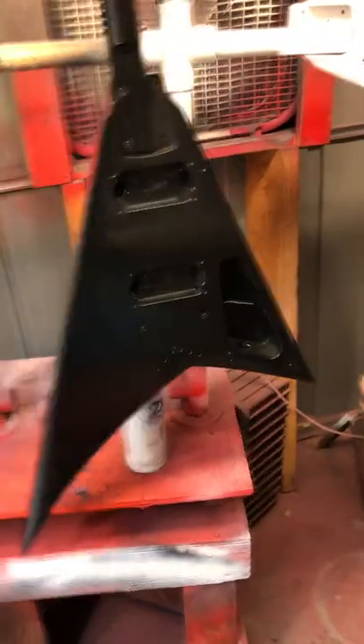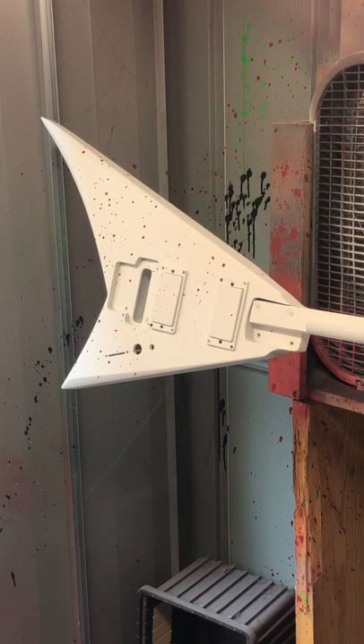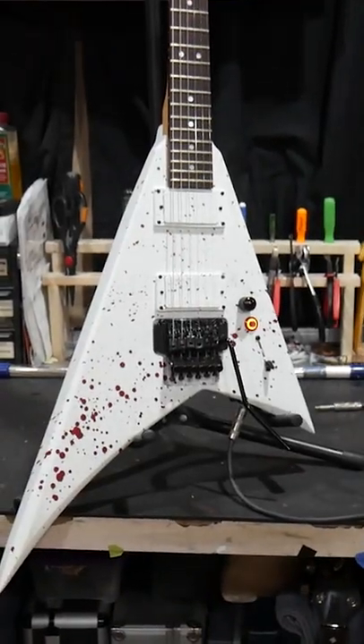For these two guitars, I laid down a base coat first — flat on the black guitar and satin on the white guitar. Then I splattered them with gloss paint. After refinishing them, I decked them out with EMG pickups and kill switches from Iron Age Accessories.